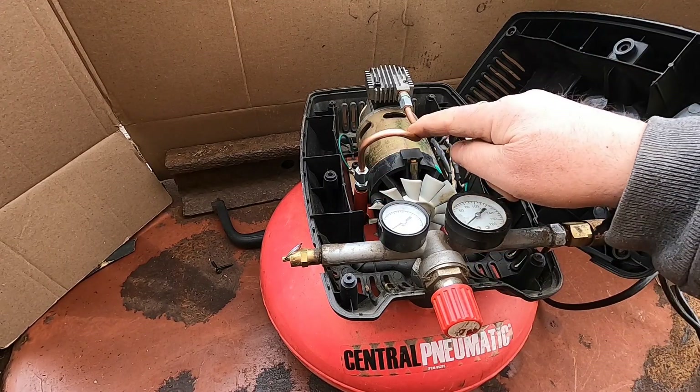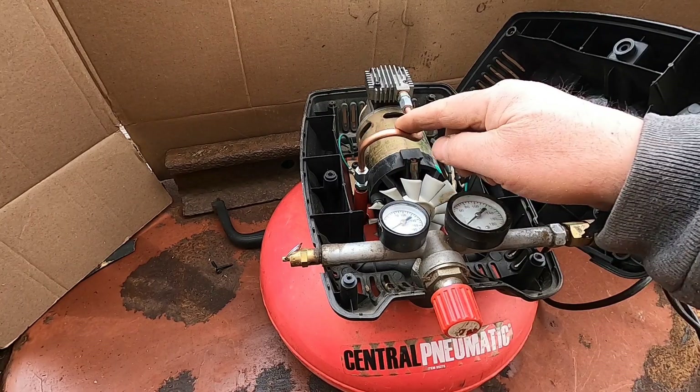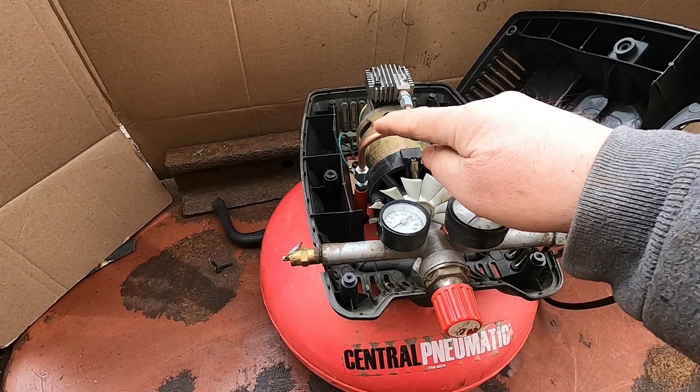Now because this tubing was already used, it was very difficult to bend. If you buy a new piece of copper tubing, it's a lot easier to bend — I know because I've worked with it before. This was difficult to bend because it was used already.